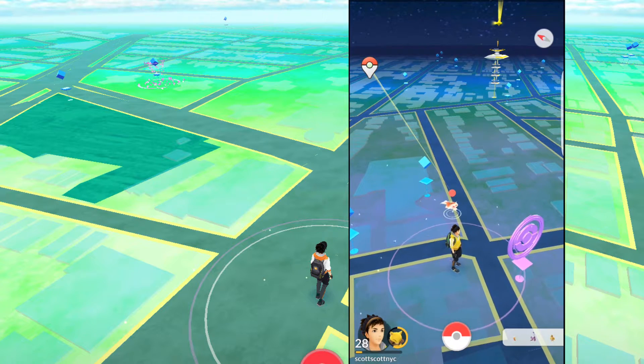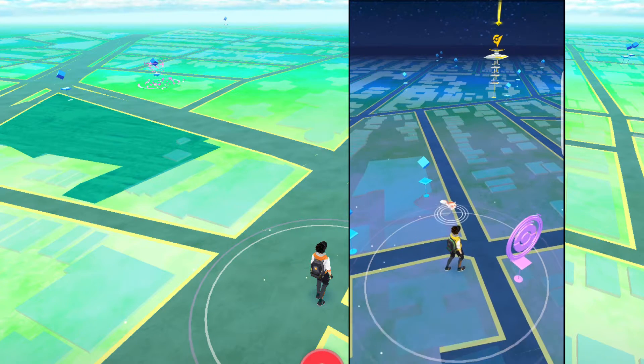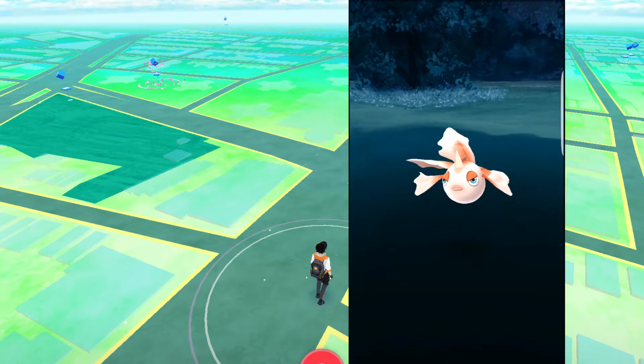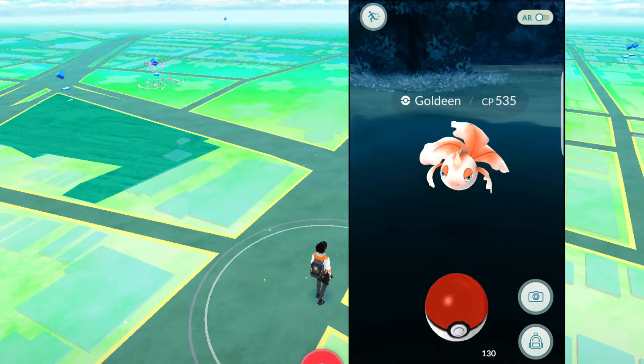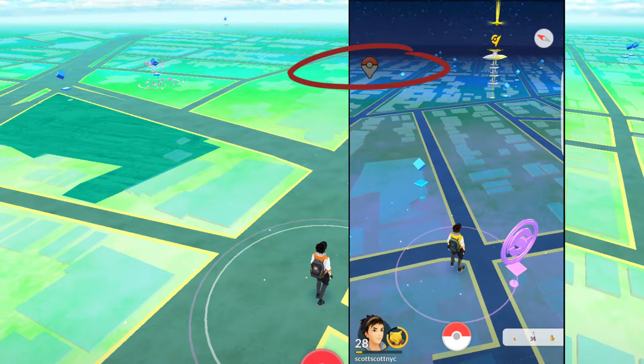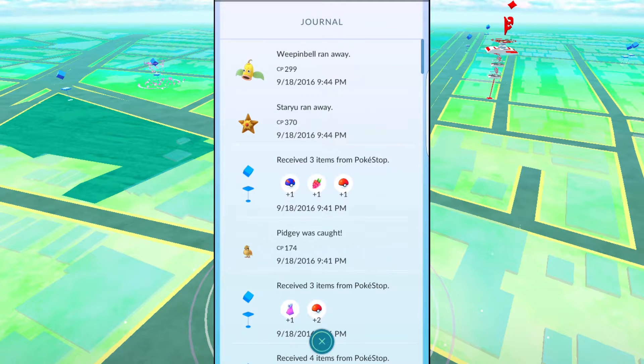You can easily bypass the Plus system — all you have to do is tap on the Pokemon. It'll automatically unhook the Plus and you can start throwing balls like normal. Just remember, every time you do this it's going to disconnect the Plus so you'll have to reconnect. With the Plus, you can have the application loaded in the background or the screen off entirely. If you want to see your captures or losses, just look in the journal — and remember the journal does rotate out.